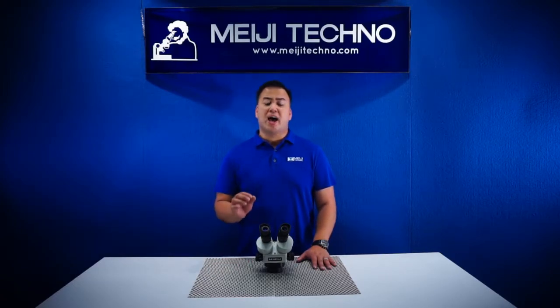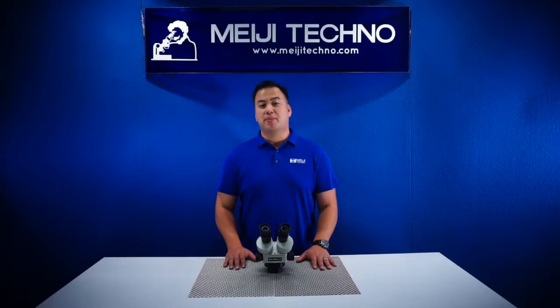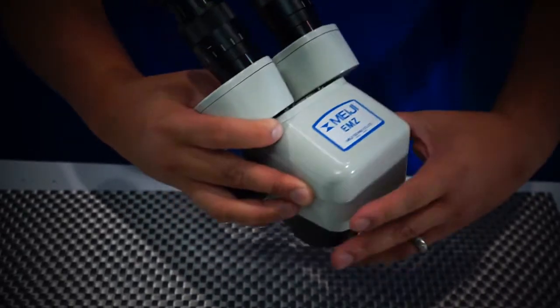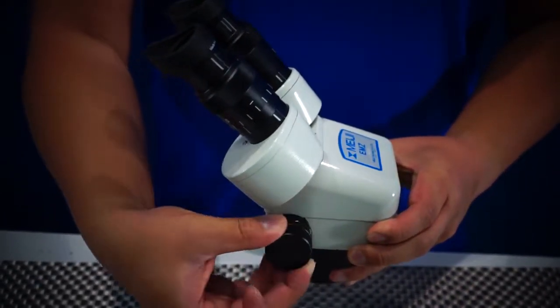The EMZ5 delivers crisp, high-resolution precision optics giving an excellent erect unreversed stereoscopic image. The EMZ5's zoom range is 7x to 4.5x with a ratio of 6.5 to 1.